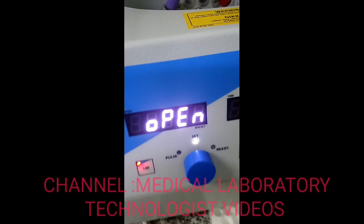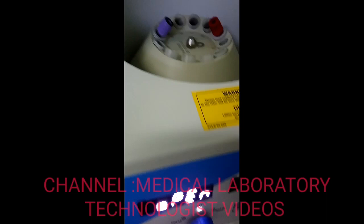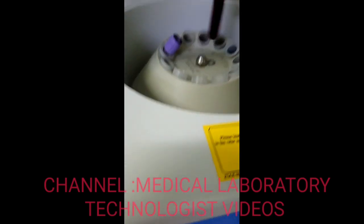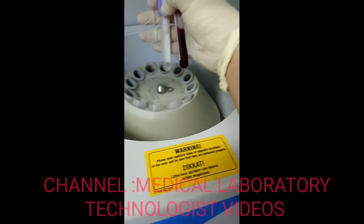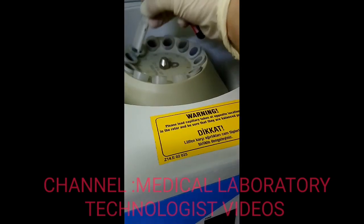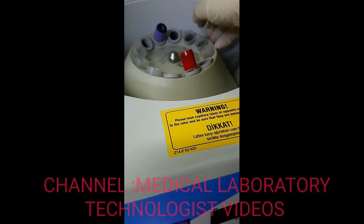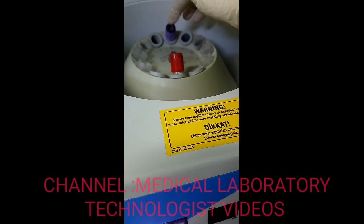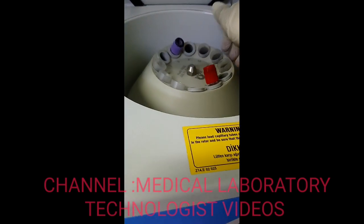You can use both RPM and RCF depending on your requirement. Now I want to centrifuge my sample. I will place one tube and balance it with another of the same level in the opposite position. Always remember to keep samples in opposite positions with the same balance — only then will you get good centrifugation.